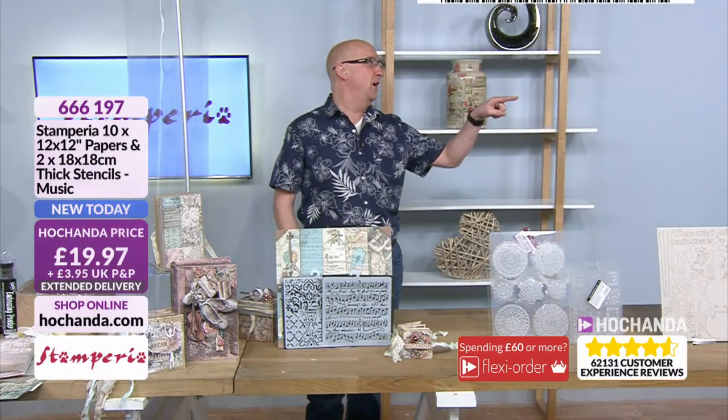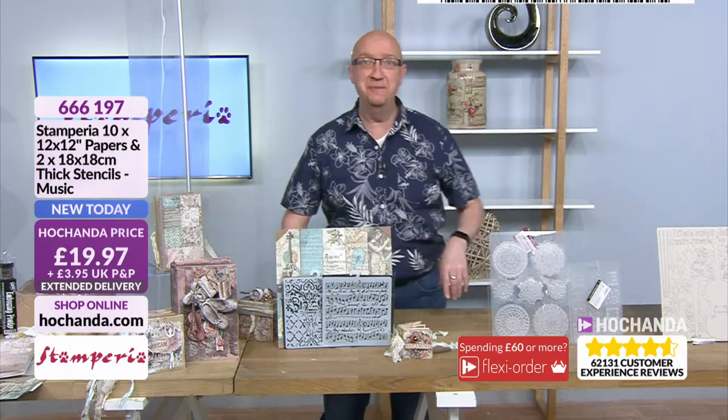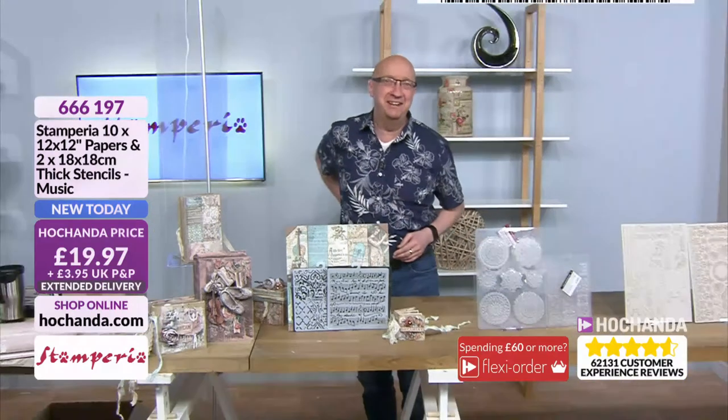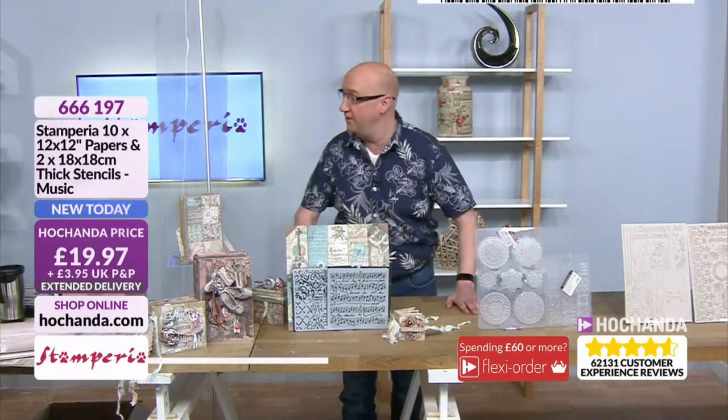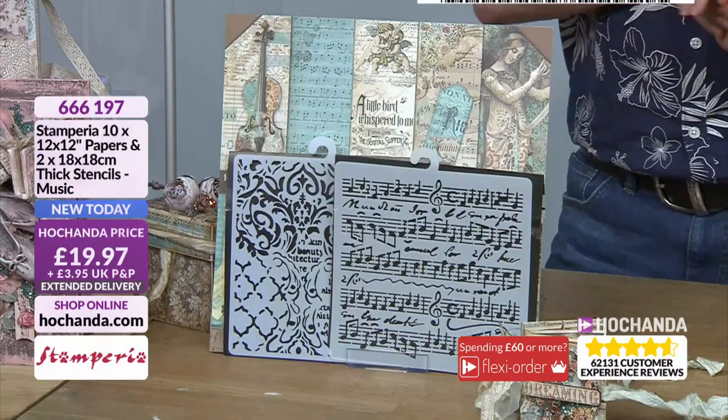Flexi Order — making your shopping experience with Hochanda easier. Hi everybody — I'm dressed like this because I'm off to a Magnum PI convention after this, so I thought I'd wear the shirt I got with my free membership. It's lovely to be with you. Leone is just blasting away at the moment, so I've got time to give you a quick rundown of the counter — it's very busy. I'll give you some stock updates.